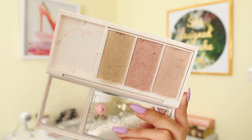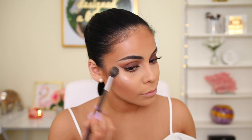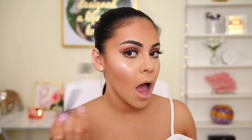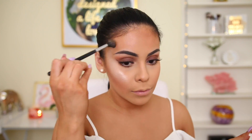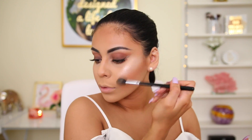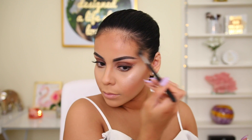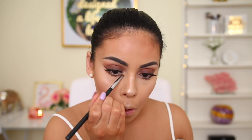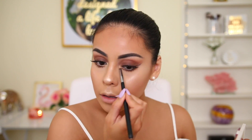For highlight, I use the Flower Beauty highlighting palette, mainly the yellow color on the end, applied with a Morphe M501 brush. I highlight my cheeks, the bridge of my nose, my cupid's bow, my chin — everywhere. This palette is so smooth and pigmented, I absolutely love it. I got it from Walmart. Then I take a small pencil brush and apply that same highlighter in the inner corners of my eyes and underneath my brow bone.